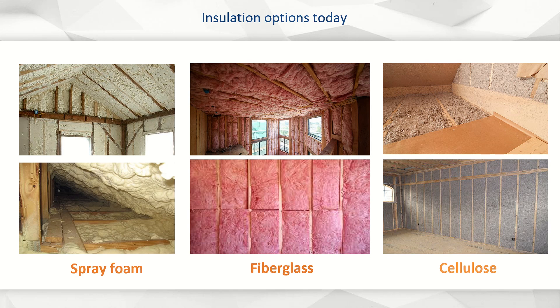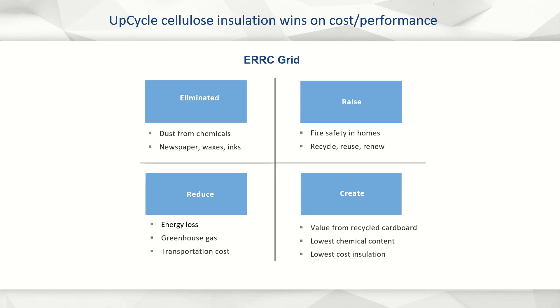Installation options today are comprised of fiberglass, spray foam, or cellulose made from recycled newspapers. Fiberglass does not perform well in cold weather and does not provide any air sealing. It contains formaldehyde, a respiratory carcinogen, and melts quickly in a fire. Spray foam is four times more expensive, is highly flammable, and is full of deadly carcinogens. Existing cellulose from newsprint is full of ink, waxes, and chemical dust.